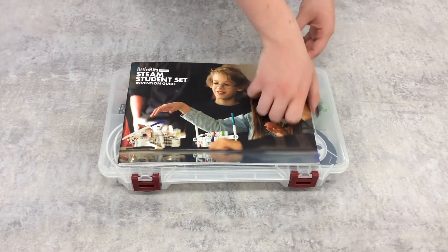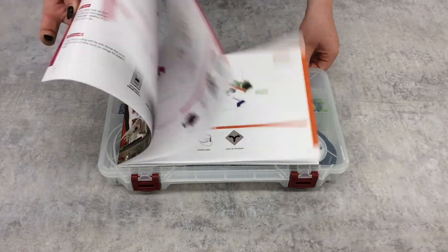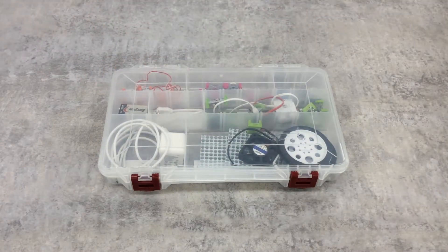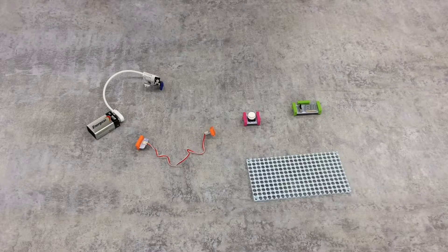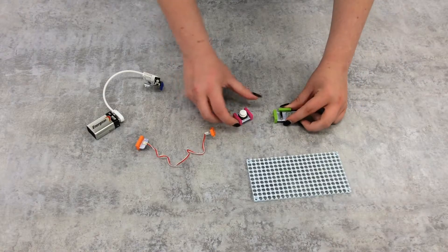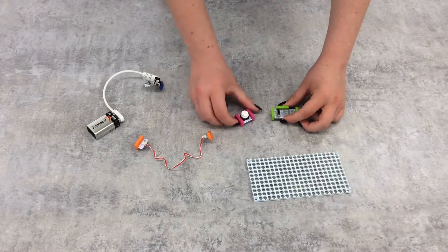The largest part of this kit is the Little Bits STEAM student set. This set comes with an inventor's guide that explains the components of the set and gives sample projects and challenges, as well as a tackle box full of Little Bits components. Little Bits are super easy and safe to use — each bit is its own enclosed circuit board that connects to the other bits through magnets. The polarity of the magnets ensures you can't connect anything that isn't supposed to be.